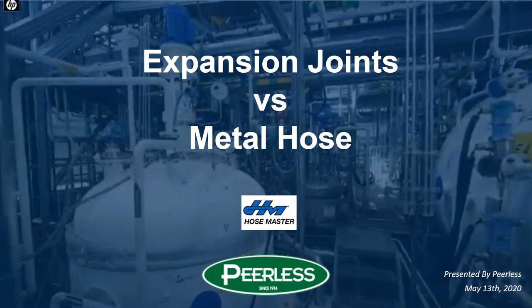This morning we're going to be talking about expansion joints versus metal hose. We do have some people still filing in, so we're just going to pause for one moment while we get some more registrants in. We'll be back with you momentarily.